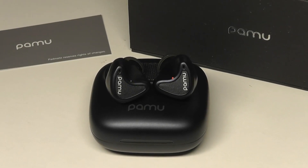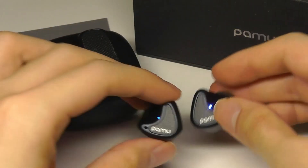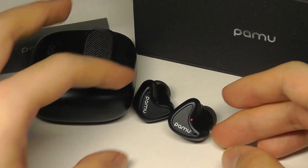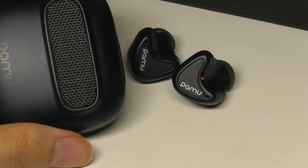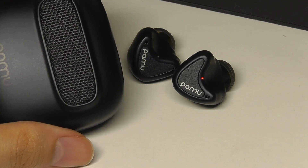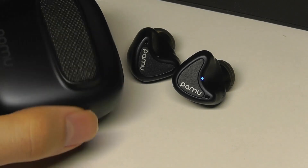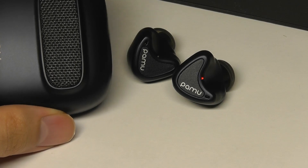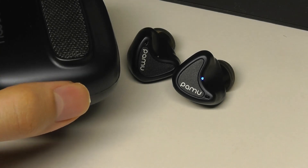Moving into audio quality and performance, these are as good sounding as their past generation buds, including the Pamu Quiets, which are still very solid. In the lower frequency, as a drum beat hits or when listening to EDM, you'll really enjoy that kick, although it doesn't overpower the mids or trebles either. You still get plenty of detail with vocals and instrumentals, enjoyable for pop music and pretty much any genre. They were also quite comfortable for the full six hours of listening time before needing a recharge.